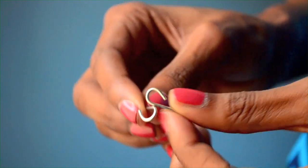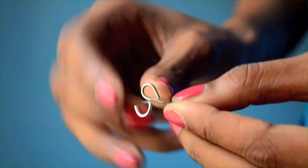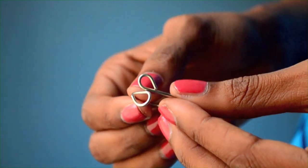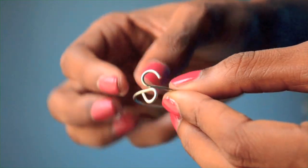Now all you have to do is bend these ends so that they touch the ring. You can use your pliers for this, but I prefer to use my hands — just kidding about being really strong. I prefer to use my hands because the pliers can make little indentations in the wire and I don't like the way that looks.